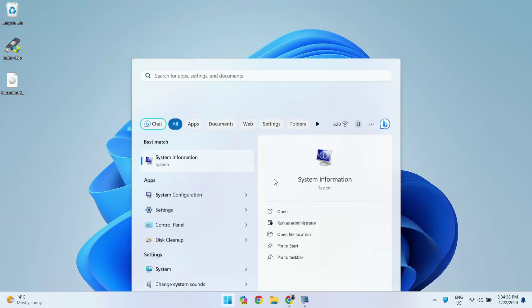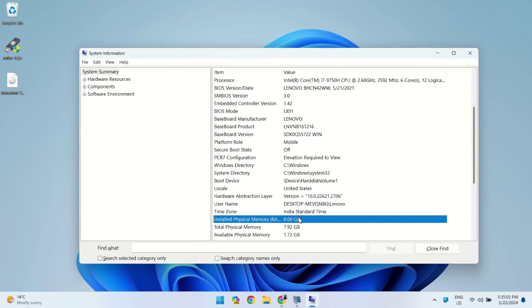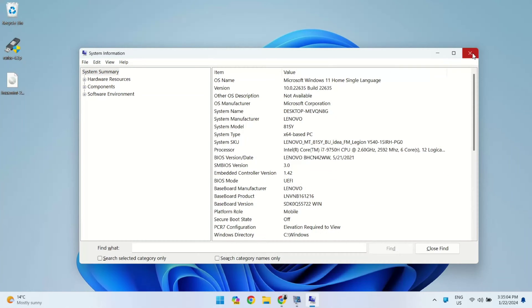Before we dive into the dual boot setup, let's take a quick peek at my system. As you can see, I have Windows 11 Home Edition and I'm running an i7 9th Gen Processor with a solid 8GB of RAM. Now, if your specs are a bit lower, don't worry — you can still join the fun.